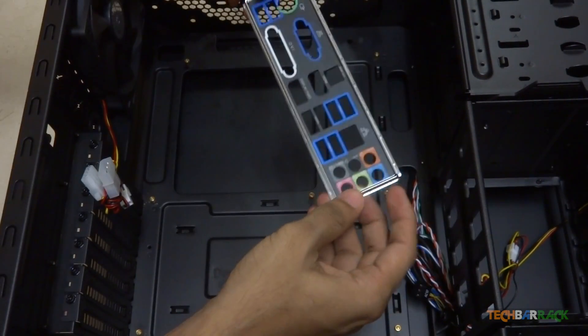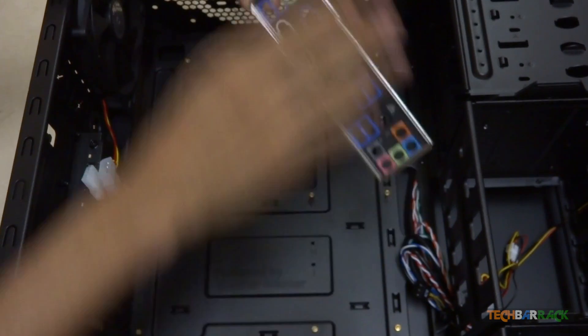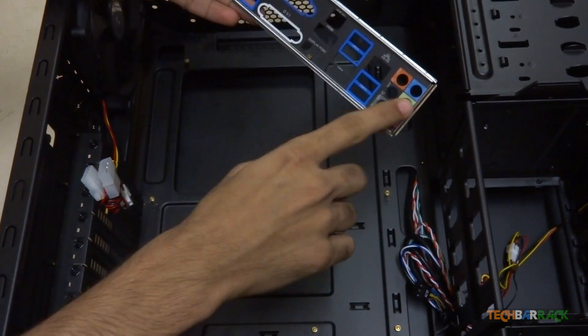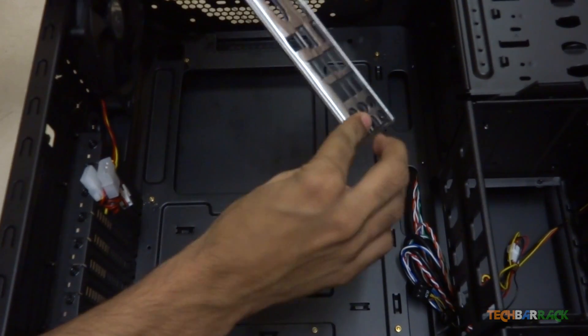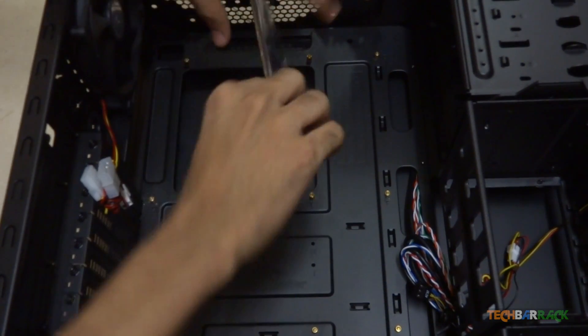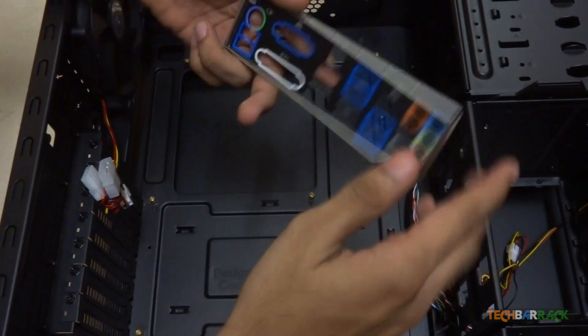Now find the case for the external headers. These are the headers which we find at the back of the CPU cabinet. Find the right spot in your CPU cabinet and just push this case into that location. You should get a click sound which will confirm that the case has fitted properly.